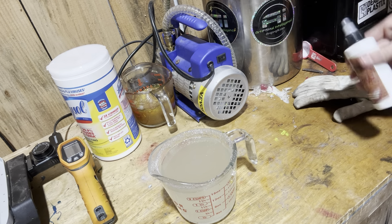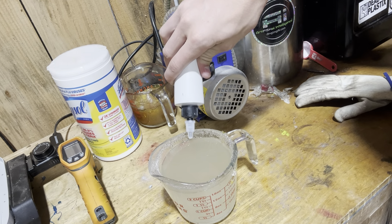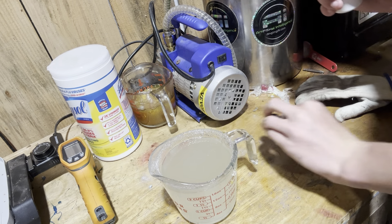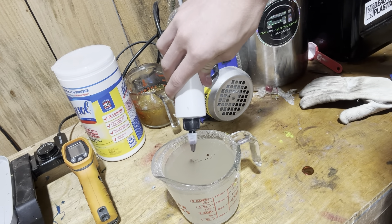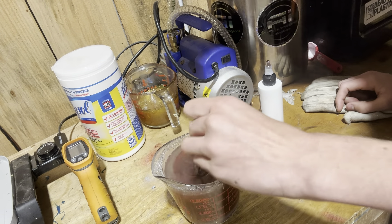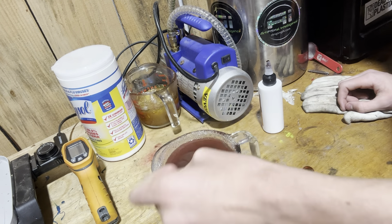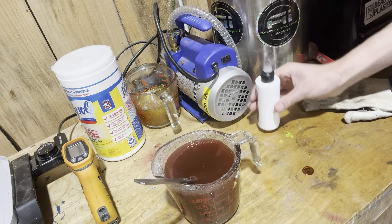All right, shaking it up, going with 35 drops — hold up, I might have forgotten to take something out. I think that was 36, but let's start this up. It's kind of looking like the Red Bug from Really Works for a second. This is obviously Brick, so it's gonna be like a reddish brownish.